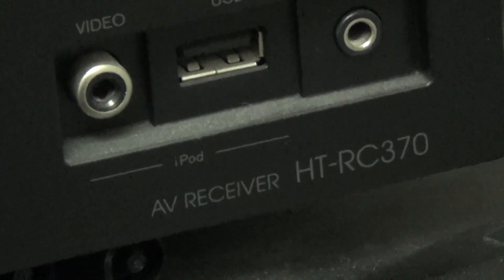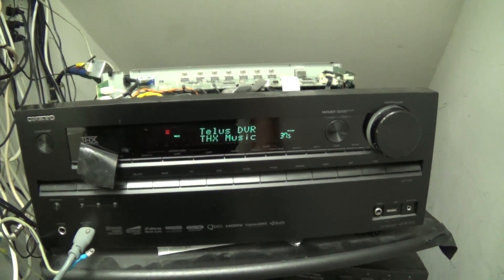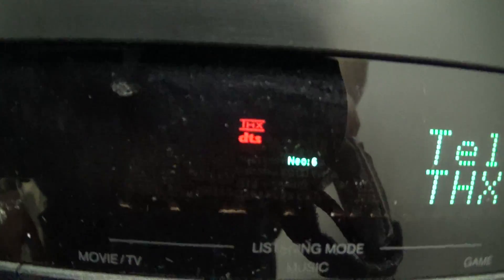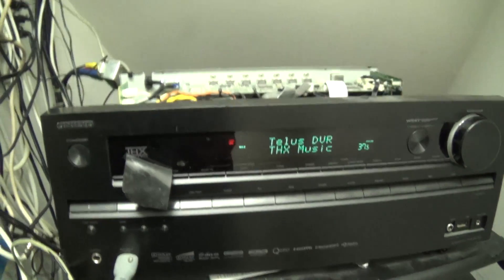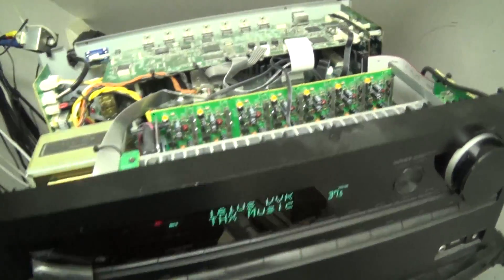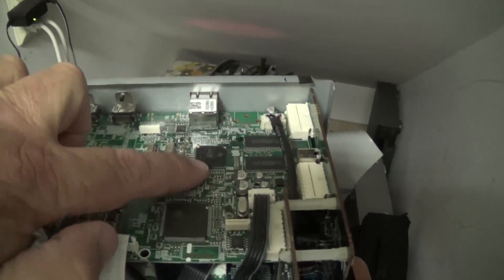We're looking at an Onkyo HTR-C 370 receiver. The speakers are off — there's no indication that there's any speakers here. It's got that classic DSP problem that all these amplifiers experience. The problem is the solder connections break on the DSP chip, which is this one right here.